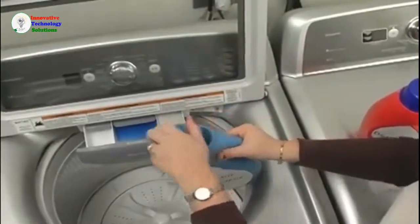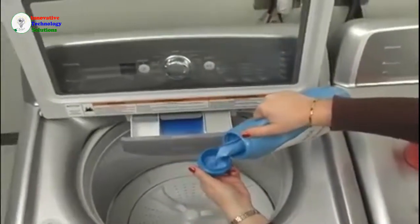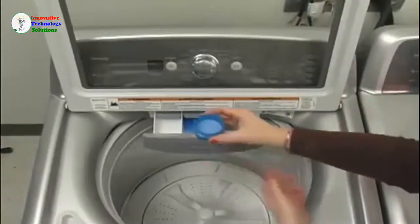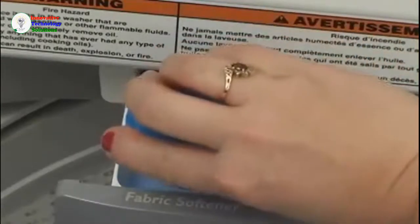If you wish to use fabric softener, add the measured amount into the fabric softener dispenser. Do not fill any dispenser past the max fill line, because overfilling could cause the product to empty too soon.